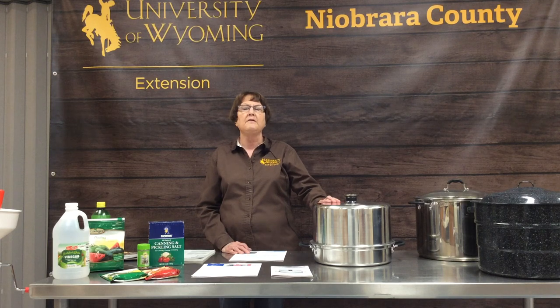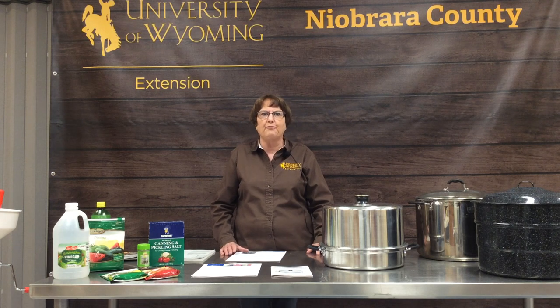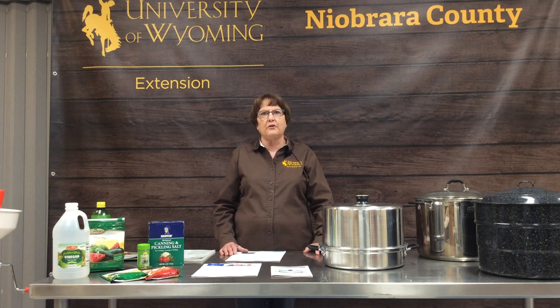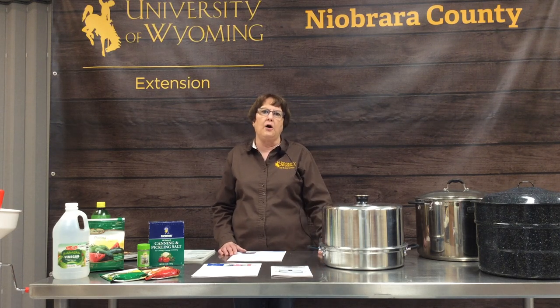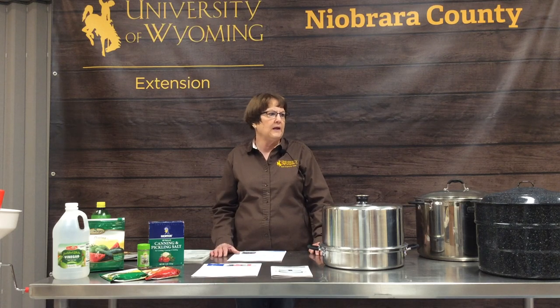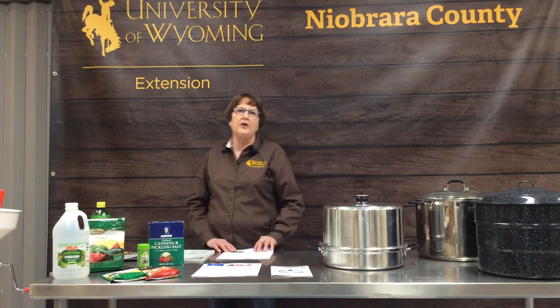Water bath canning is fun. It's a little more time-consuming than drying and freezing, but you can create wonderful recipes you'll enjoy all year long. I hope you give it a try, and we'll see you next time when we pressure can.